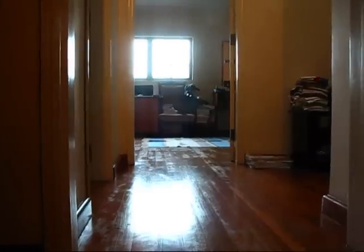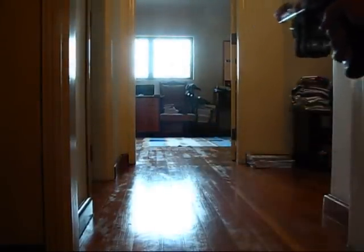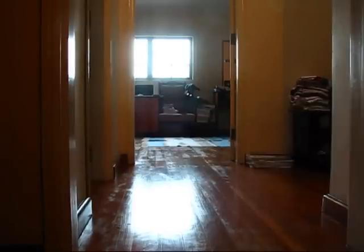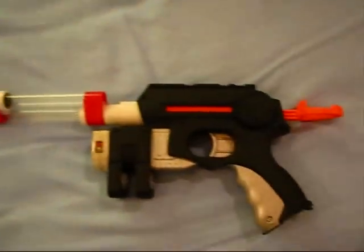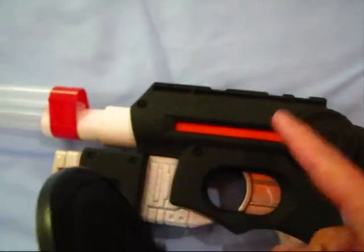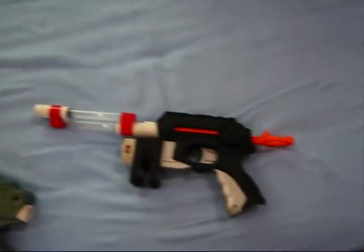This is the white dart, and this is the beige dart. So as you can see, it's a very simple modification but the results are quite good. I left out one thing — I use the ACE 49 spring replacement inside the Nightfinder. Alright, that's about it. PM me if you have any questions, leave comments below, and thanks for watching.